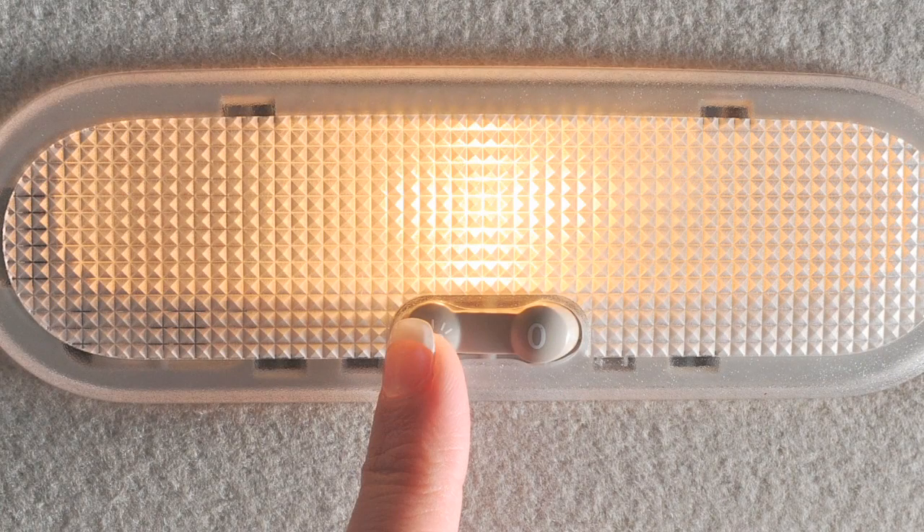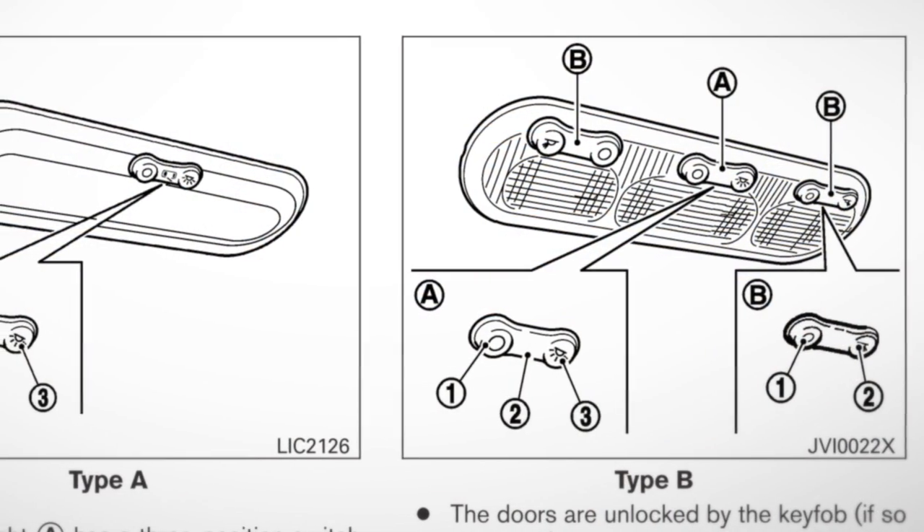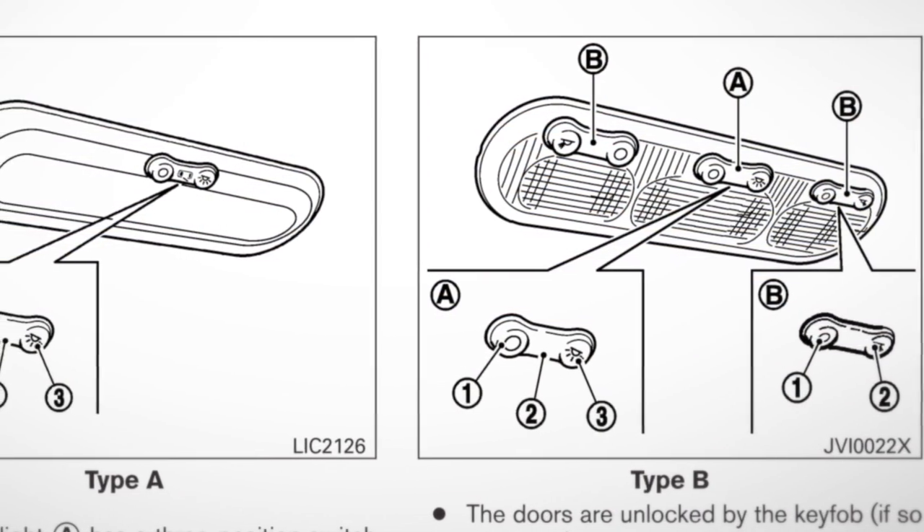If your vehicle is equipped with map lights controlled by a three-position switch, it works similar to the interior light. If your vehicle is equipped with a different type, please refer to your owner's manual.